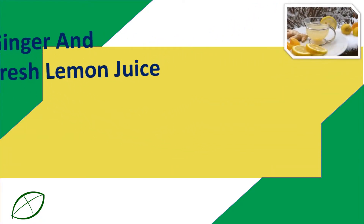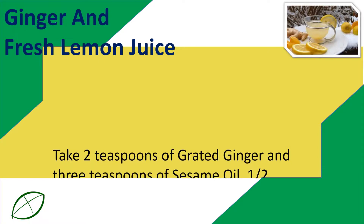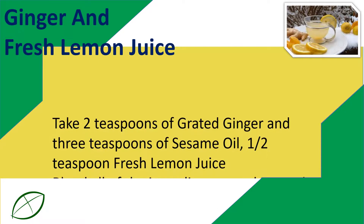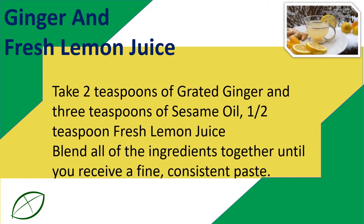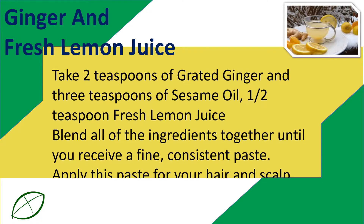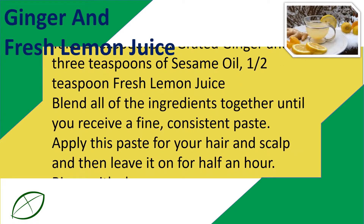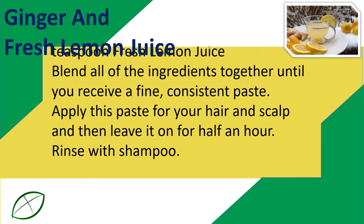Ginger and Fresh Lemon Juice: Take 2 teaspoons of grated ginger, 3 teaspoons of sesame oil, and 1 and a half teaspoons of fresh lemon juice. Blend all of the ingredients together until you receive a fine, consistent paste. Apply this paste to your hair and scalp and leave it on for half an hour. Rinse with shampoo.